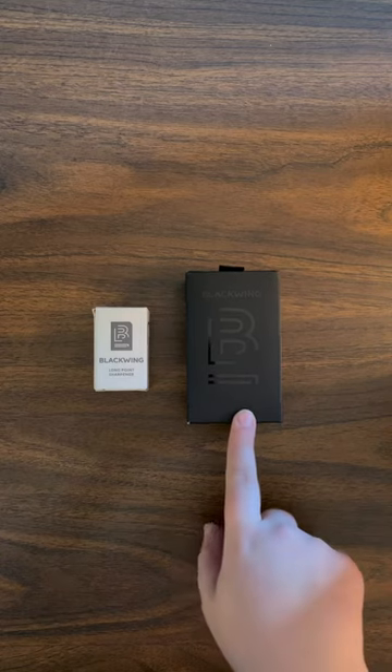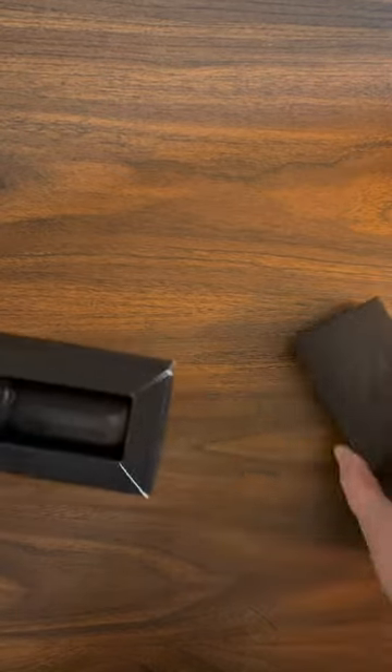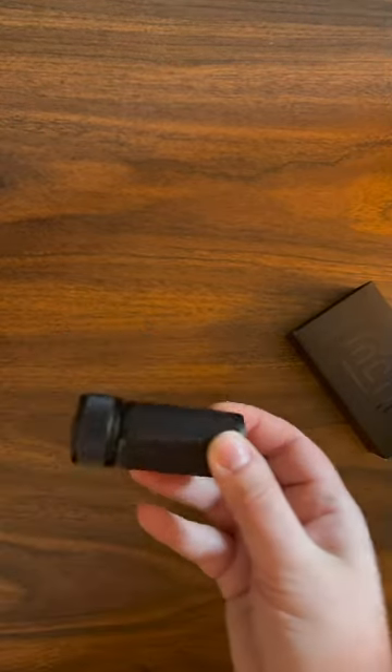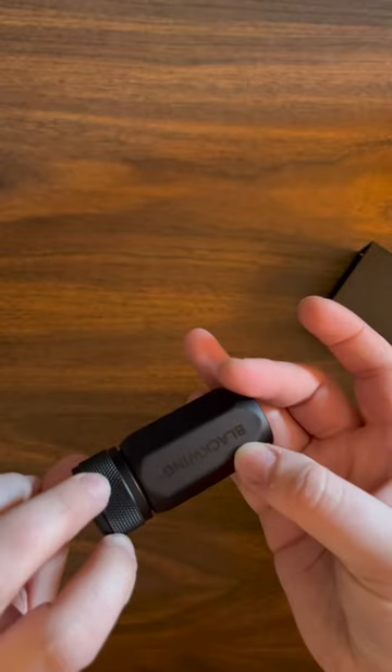Blackwing has two sharpeners: a one-step long point sharpener and a two-step long point sharpener. The one-step sharpener is made from black aluminum and has replaceable blades. You use it like you would a typical sharpener.